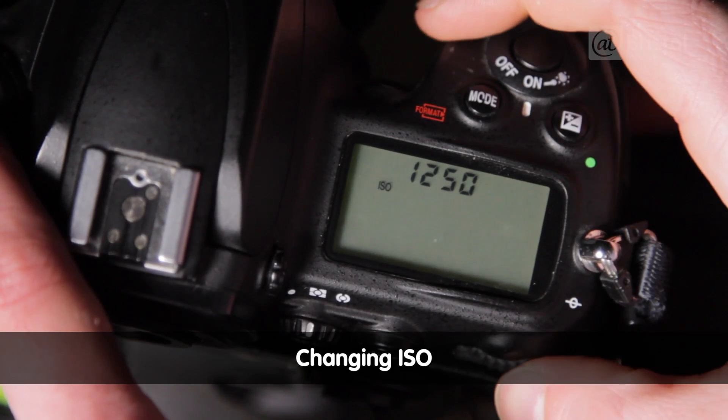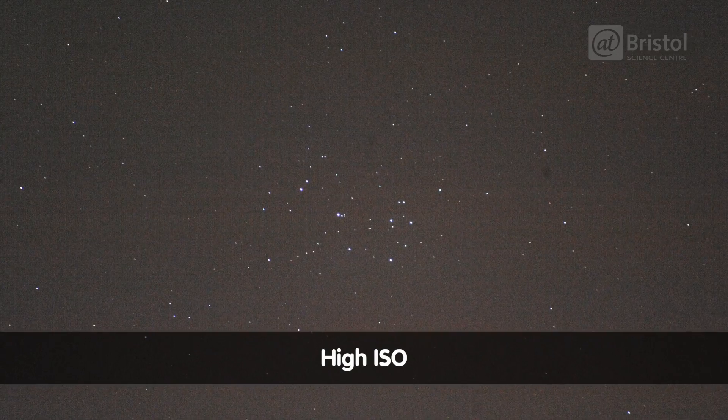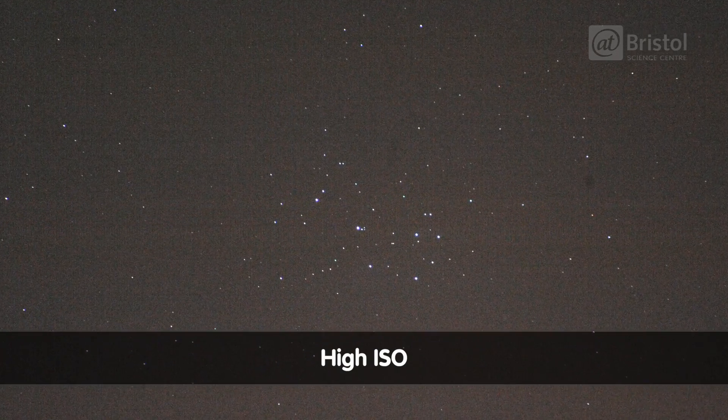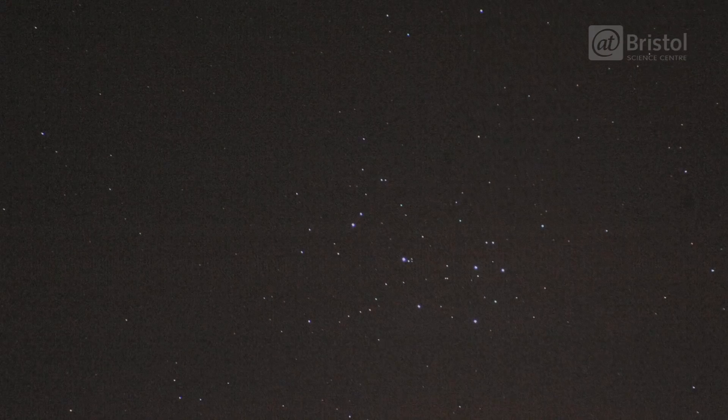There's another trick we can use to help with low-light photography. Digital cameras can actually change how sensitive they are to light levels. This setting is called ISO. The higher the number, the more sensitive your sensor will be. But there's a catch — if we go to really high ISOs, this introduces something called digital noise. It looks like coloured speckled grains, which isn't so good. So really it's a balancing act.